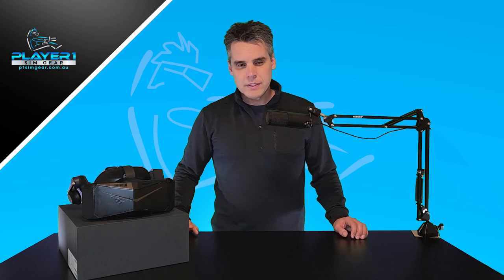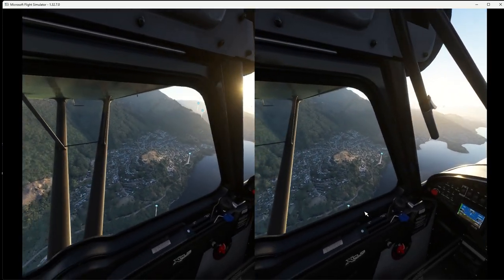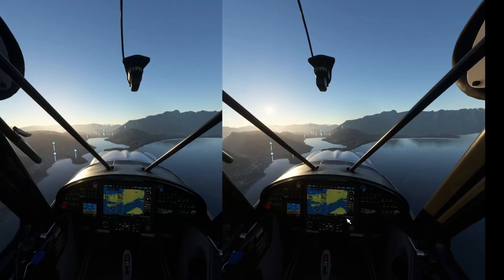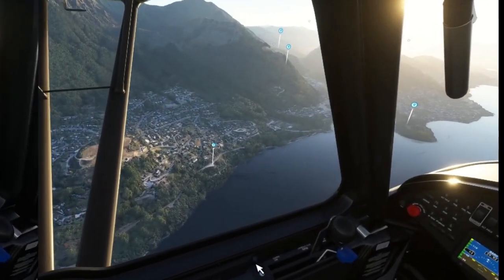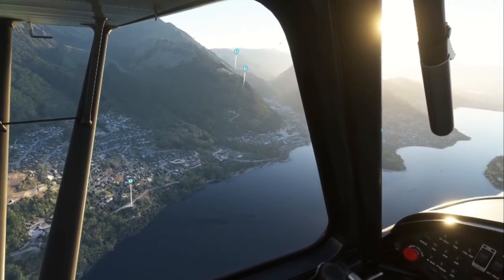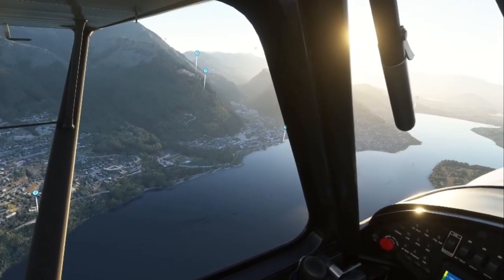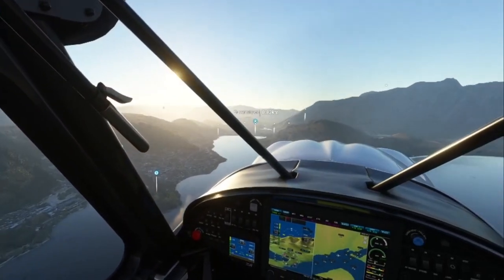What we've done here is I've taken essentially a screen grab of the two-screen output that Microsoft Flight Simulator gives when you're in VR. We've captured that and you can see here the double screen mode, and we'll drop it down into a single screen mode. So we're jumping into my favourite aircraft in the game, which is the Cubcrafters X-Cub. It's such a cool little aircraft to fly.